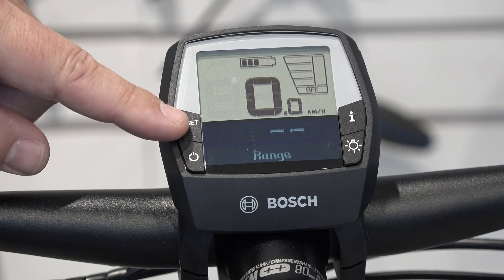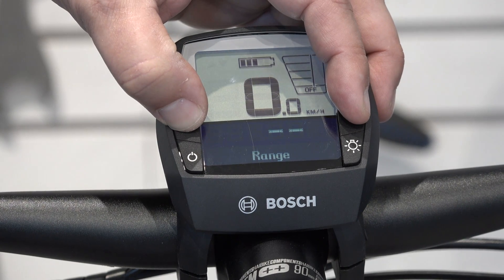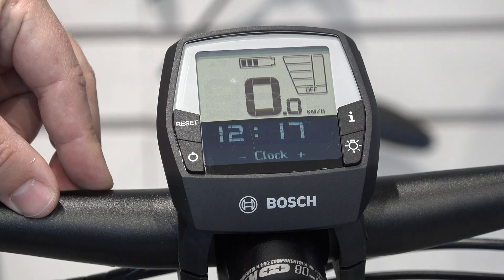To enter configuration mode, you're going to need to push the reset button as well as the I button at the same time, and you're going to have to hold down for about three seconds or so. Once you enter into the configuration mode, release your fingers.